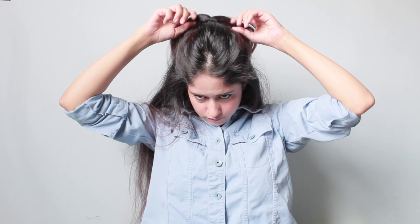For this first hairstyle, I'm going to part my hair from the middle and next divide my hair into a half ponytail. I'm going to secure my half ponytail with the help of a hair tie and I'm going to pull out some hair strands from the front. Leaving out my hair strands, I'm going to tie my hair in a high ponytail.